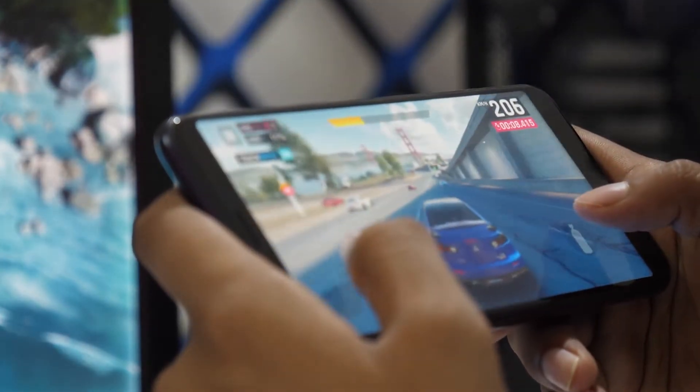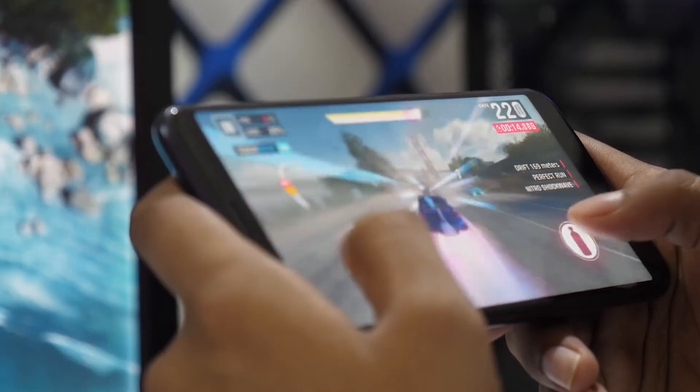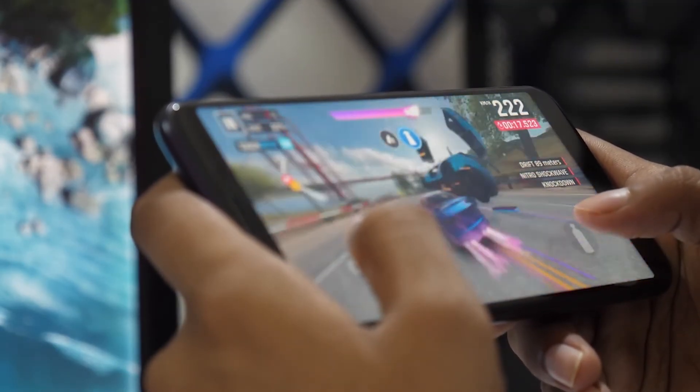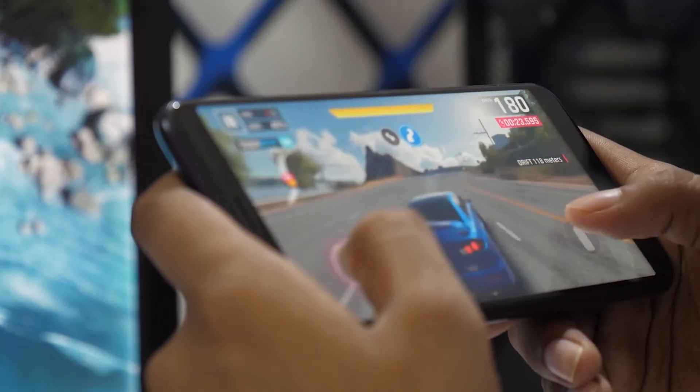These usually solve most issues, and that's how you mirror your Android phone to your smart TV. It's a simple, effective way to enjoy your phone's content on a bigger screen. If this video helped you out, be sure to give it a thumbs up, and don't forget to subscribe for more tech tips and how-to guides. Thanks for watching, and I'll see you in the next video.